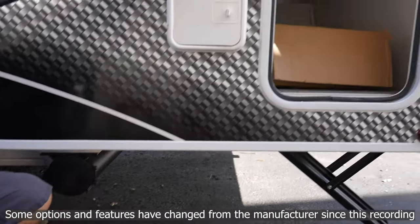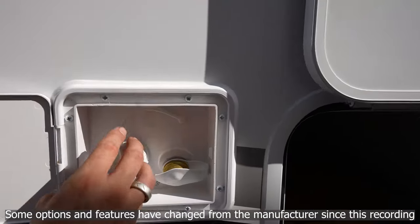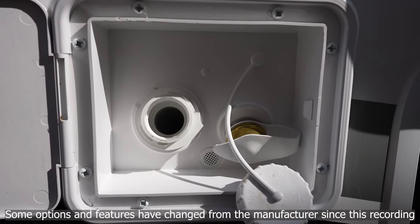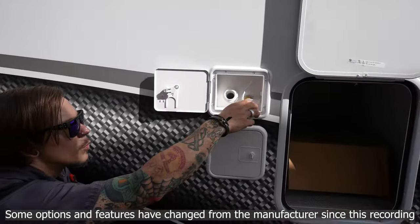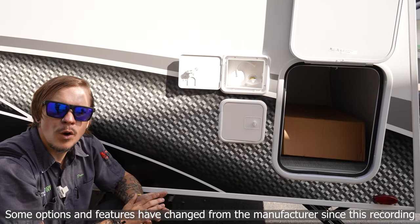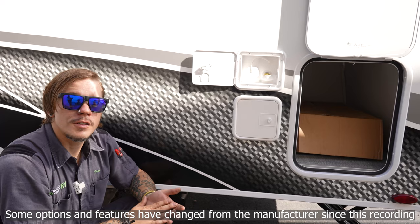Moving up, we have our water connections. Opening the water door, we see a couple of fittings. The one on the left is how we fill our potable water holding tank for off-grid camping — stick our drinking water hose directly into the orifice, fill up until satisfied, then cap it off. This is non-pressurized water. The manufacturer included a 12-volt water pump that pressurizes the system and draws water up from the tank to the fixtures.